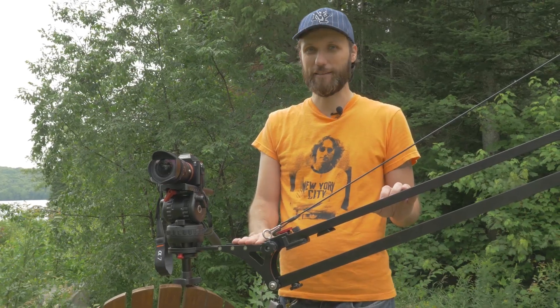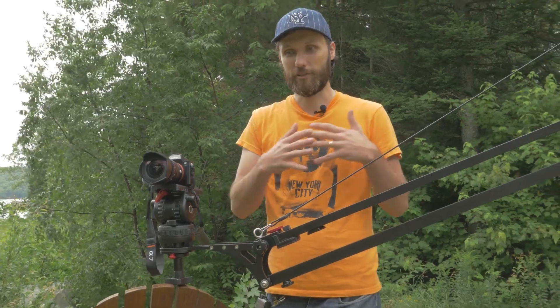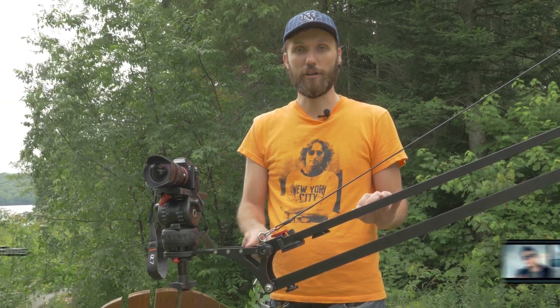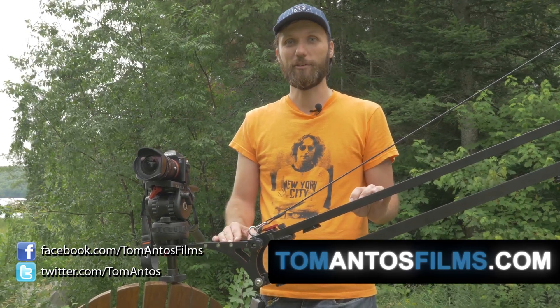The only slight negative is that the crane takes a little extra time to set up because it comes in all these separate pieces. So you save on carrying weight in remote locations, but you'll spend a little extra time setting up versus other cranes that are just one big piece. But once it's set up, it's pretty straightforward — just put it on a tripod and you're ready to start taking shots. Otherwise I'm very happy with all the Konova products so far. Check my website at tomantosfilms.com for details on where to buy the crane and accessories. Thanks guys, hope you enjoyed this tutorial and I'll see you next time.